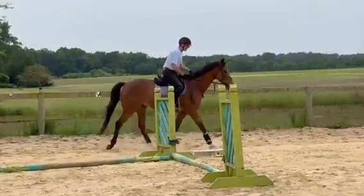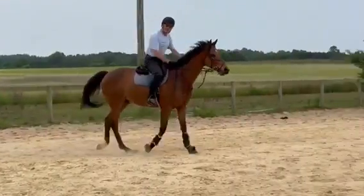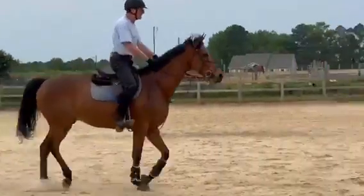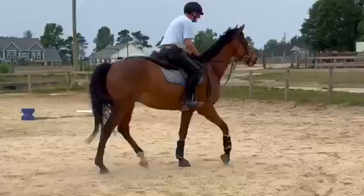And he should be automatic. As a thoroughbred, he probably will be automatic as far as going on and just doing his job.